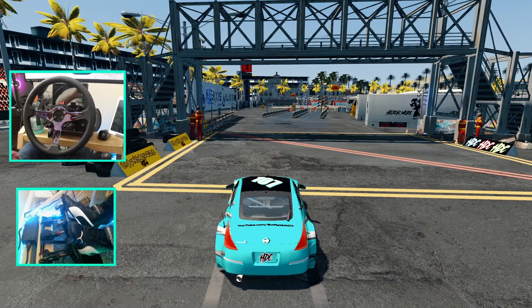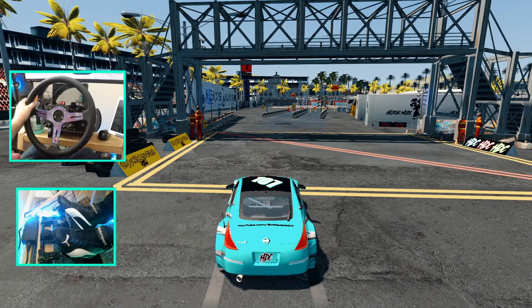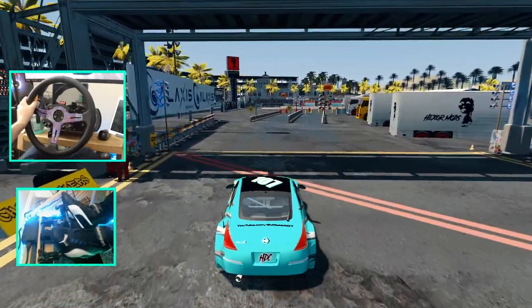We're going to do how we've done every layout so far — a quick drive-through of the course and then go full send. We are in my HTC 350, so we are going to do a course roll in second gear.